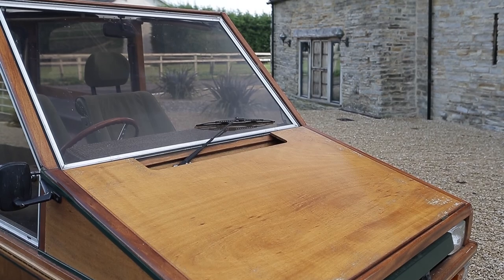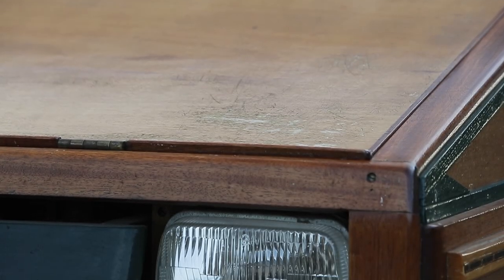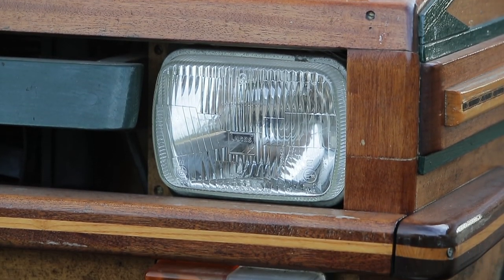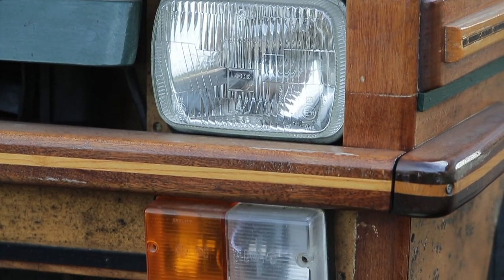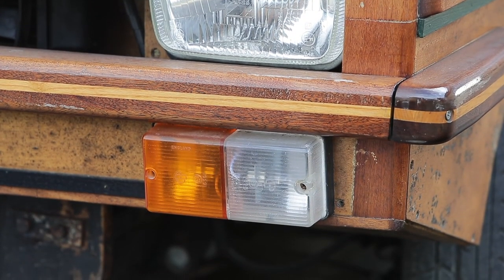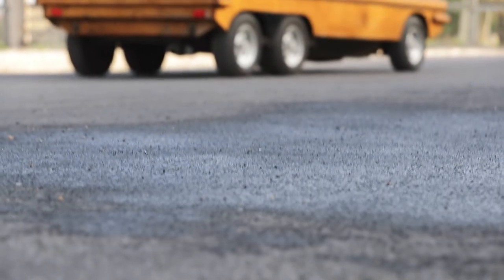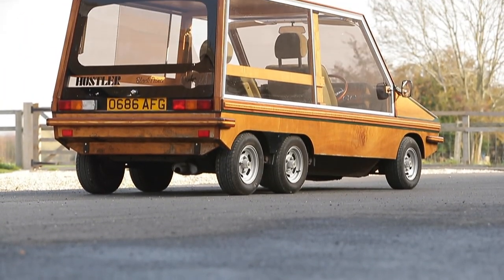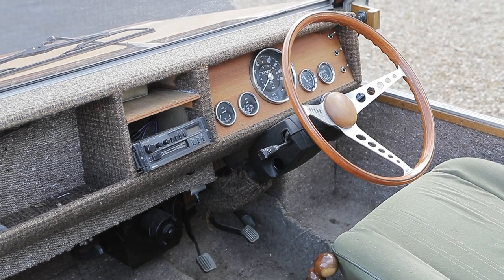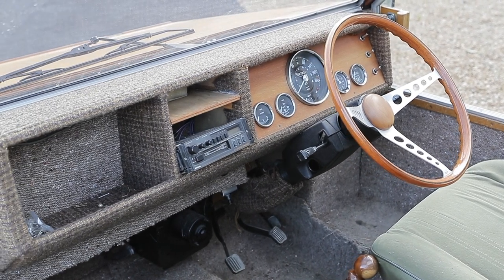Although the Hustler looked flimsy, its box-section steel chassis was immensely strong, and its integral roll cage allowed replaceable glass-fibre body panels to be easily attached. The flat side panels were interchangeable between sides, while the front and rear bumper panels were also identical. The slide-back doors were made of bronze-tinted glass to help keep the cabin cool, but the load-bearing roof was hinged in the middle so it could be opened up as a sunroof.